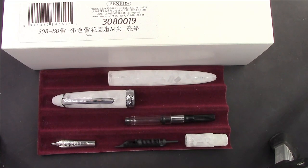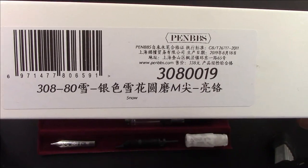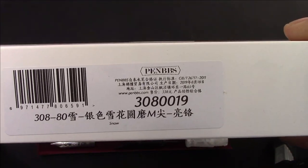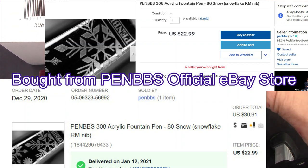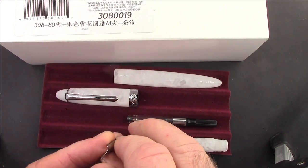Hello, welcome back to another pen talk. Thanks for tuning in and watching my channel as I explore the wide world of pens. It's been a couple of weeks since I've done a PenBBS video, so this one motivated me. I saw this on eBay — a 308 in Snow at a good price — but what really motivated me to pull the trigger and purchase it is the nib.